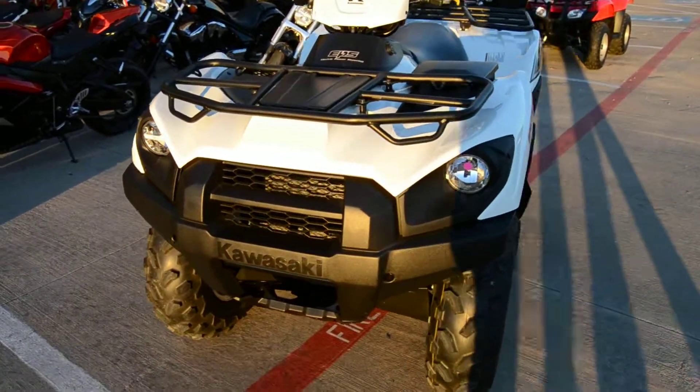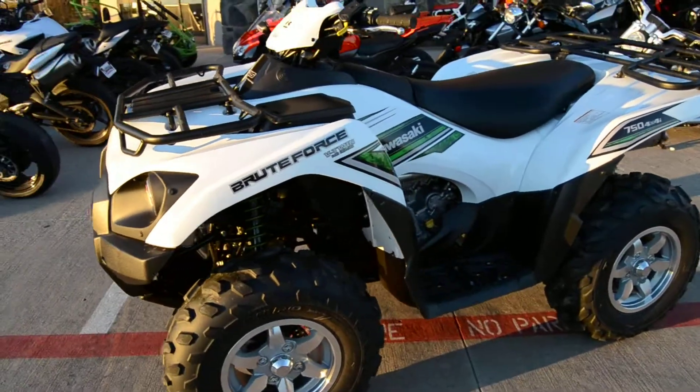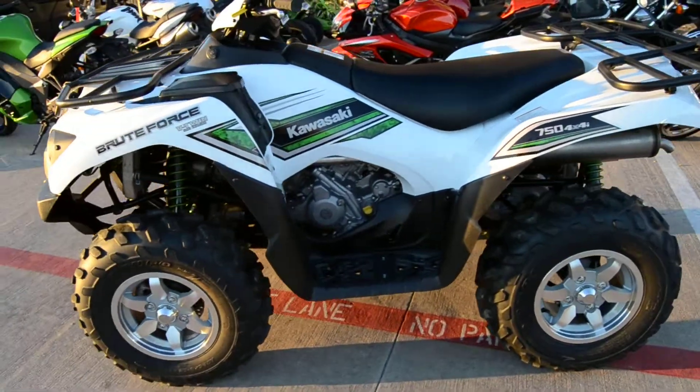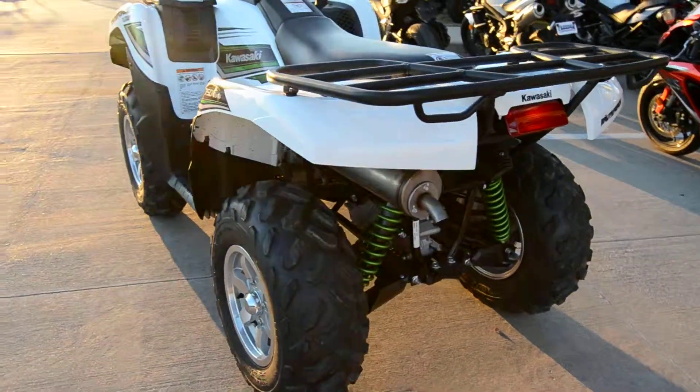This is the 2016 Kawasaki Brute Force 750. This is an amazing unit that is more than capable of not only showing you a good time in the work field, but showing you a good time in the play field as well.